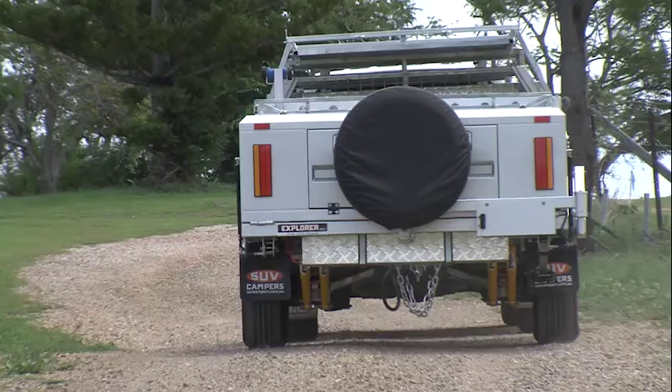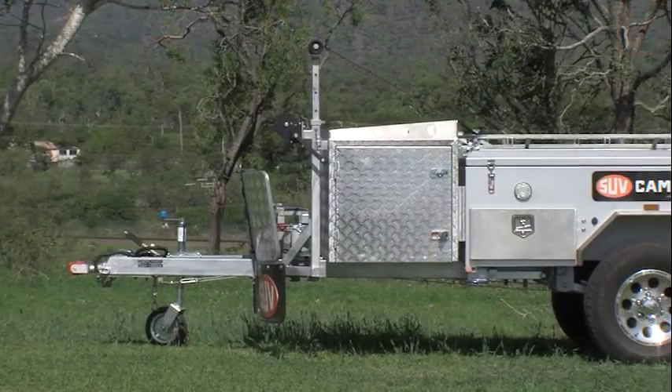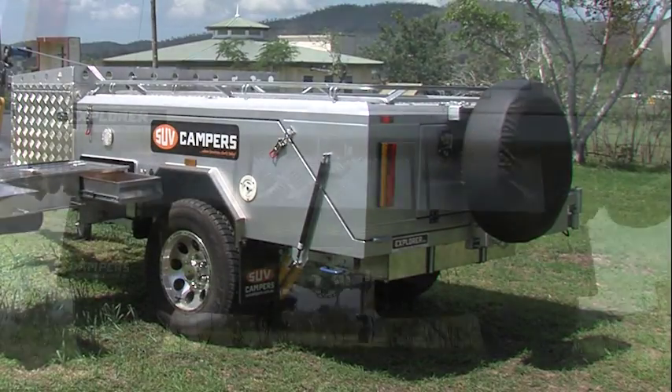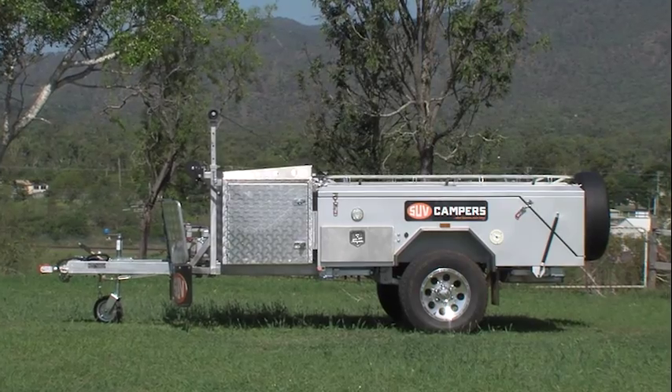The camper is easy to tow and light on the drawbar, approximately 100 kilos. This is due to how well balanced the trailer is, by putting the spare wheel carrier and tyre along with the stainless steel water tank to the rear, and the aluminium fridge storage and generator boxes at the front of the camper.